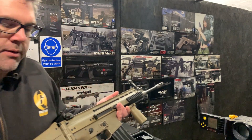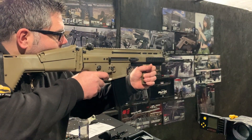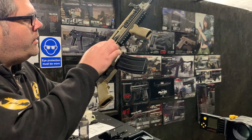I'll just ping a bunch of rounds down to make sure everything's all good. It's working. There's quite a lot of hop on that.